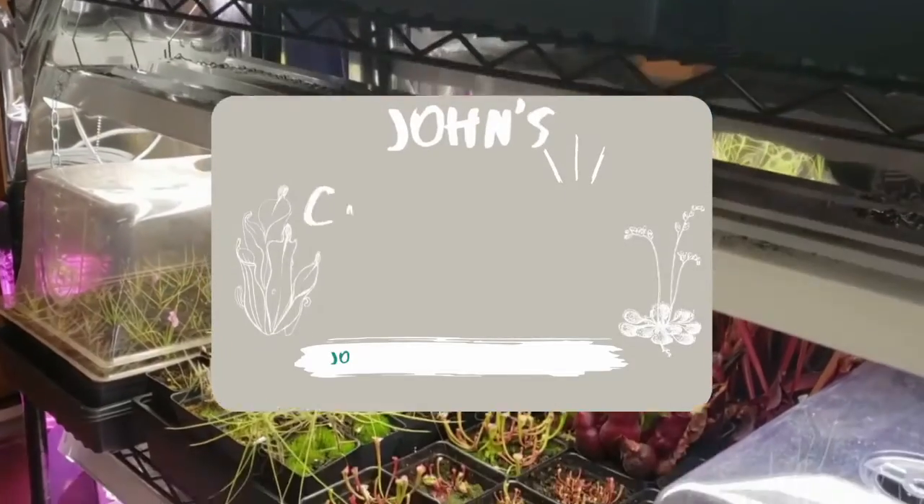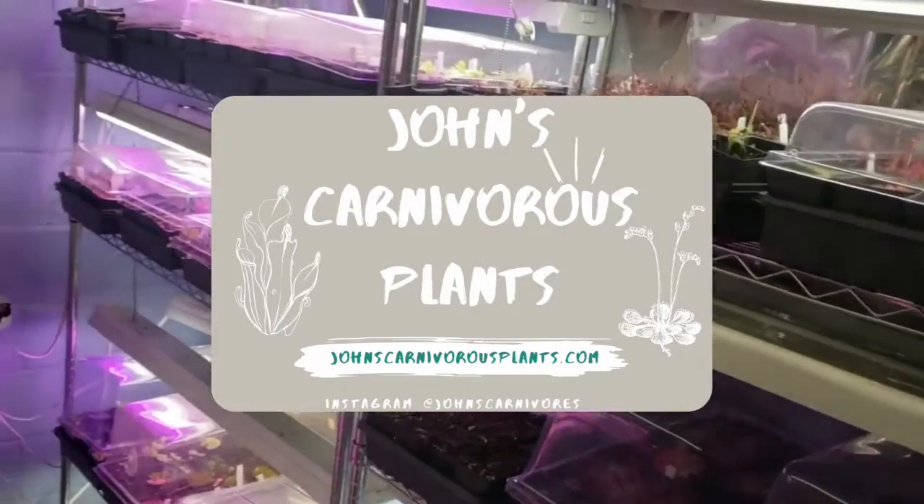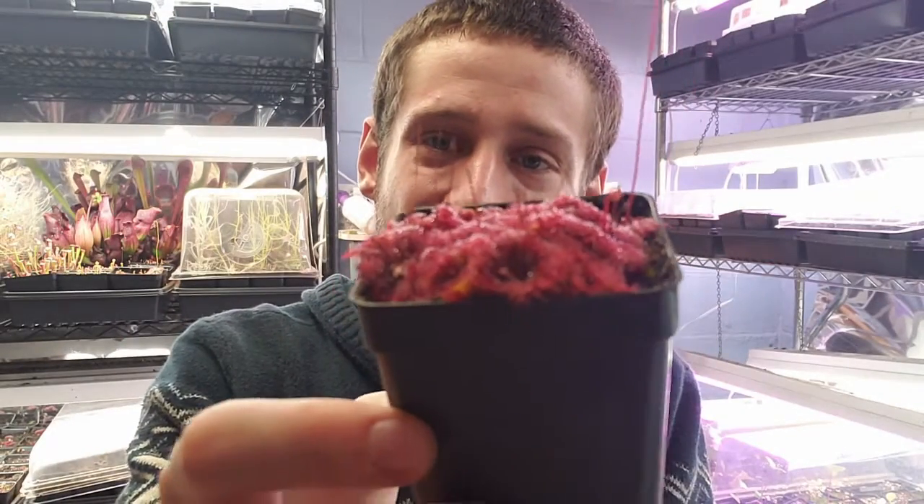Hi there, I'm John and this is my indoor carnivorous plant nursery. Today I'm going to talk to you about Drosera spatulata, a carnivorous plant native all the way from Southeast Asia to Australia — it's very widespread, even up to Japan. This species is one of the easiest to grow carnivorous plants and is literally a weed in my collection.